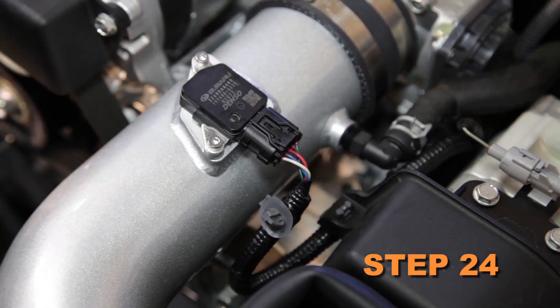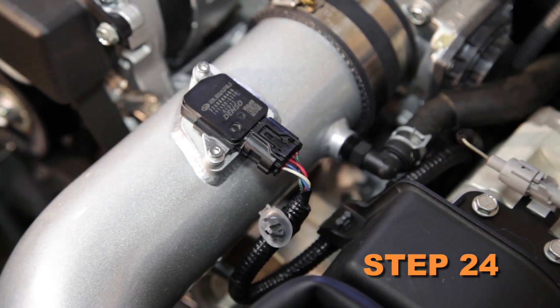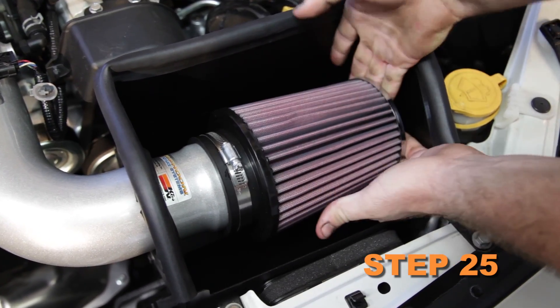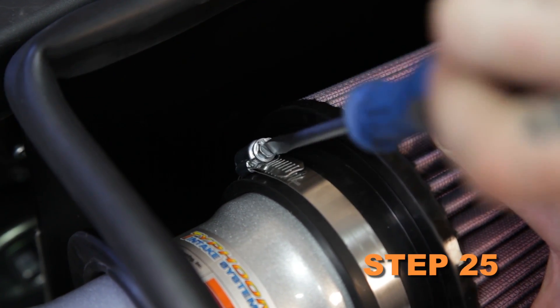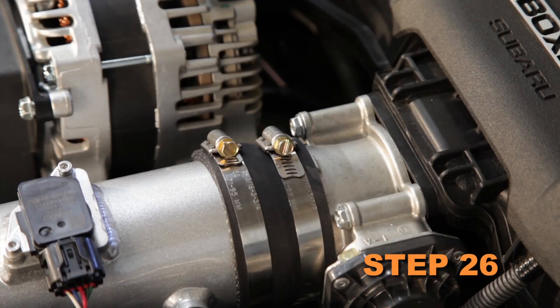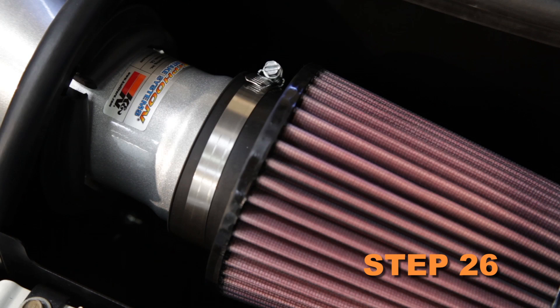Reconnect the mass air sensor electrical connection. Install the K&N air filter onto the K&N intake tube and secure with the provided hose clamp. Reconnect the vehicle's negative battery cable. Double check to make sure everything is tight and properly positioned before starting the vehicle.